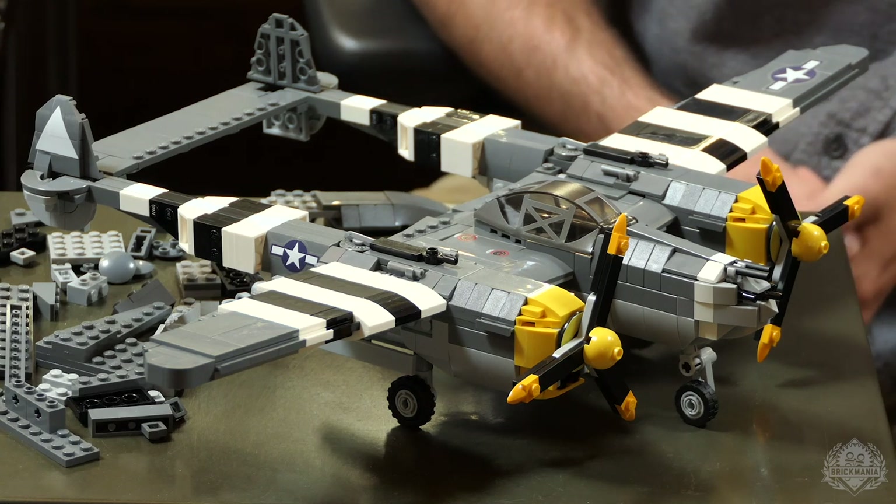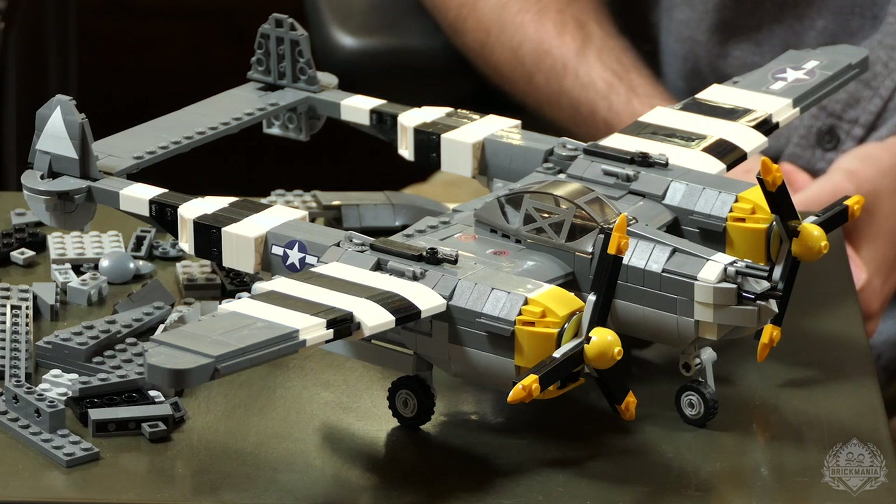I think that's all I really have to say about the aircraft. Let's switch over to Lando, and he can talk about the new figure that comes with this kit.